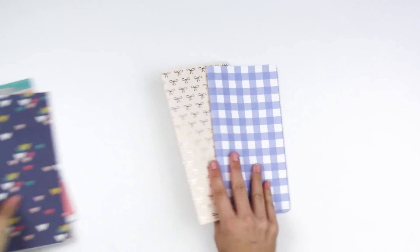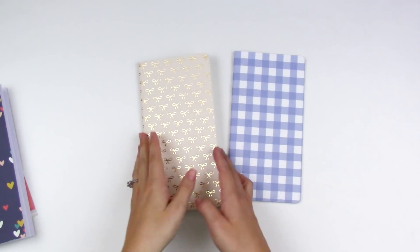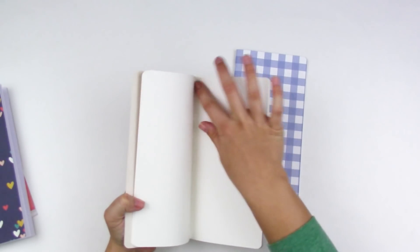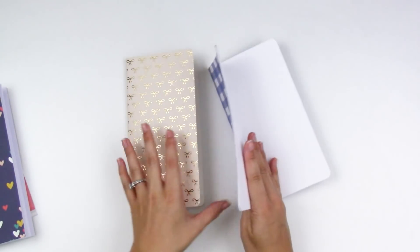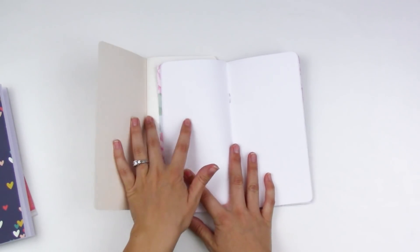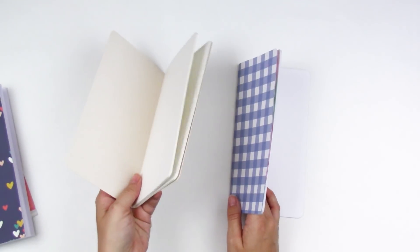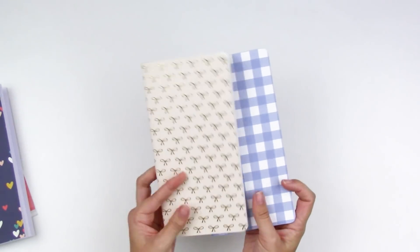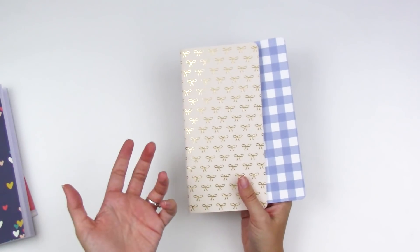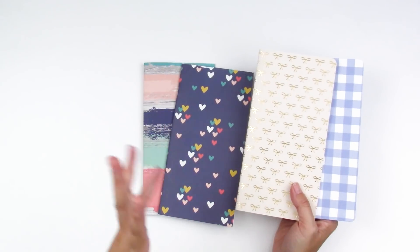If you want to make your own inserts, you can also purchase them. I have a couple here — this one is from Felicity Jane, this one is from Webster's Pages. The Webster's Pages one is sewn for the binding; the Felicity Jane is stapled. There are also lots of different styles you can buy — grid, dot grid, lined, blank. This one seems to have more pages than the Felicity Jane, so you can get them super thick or a little bit thinner.